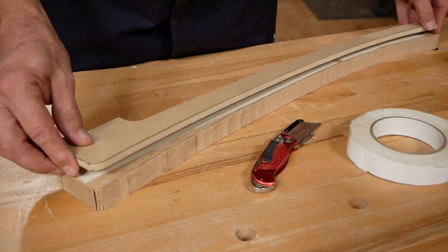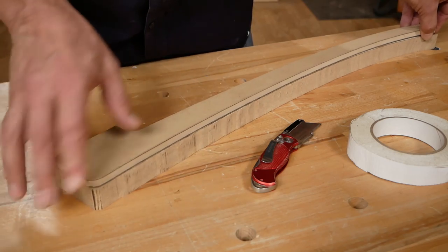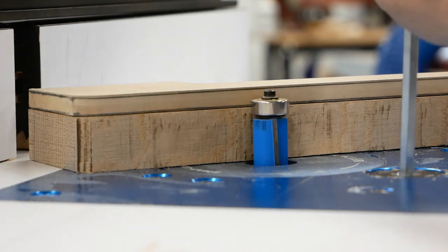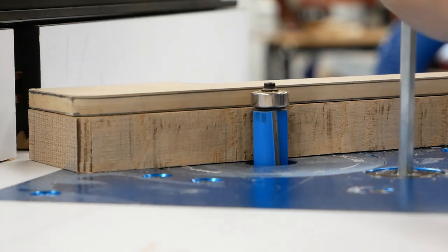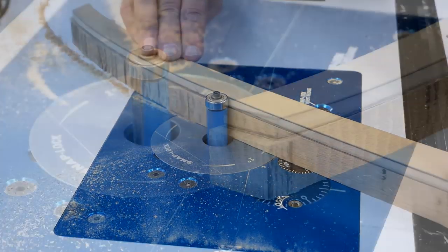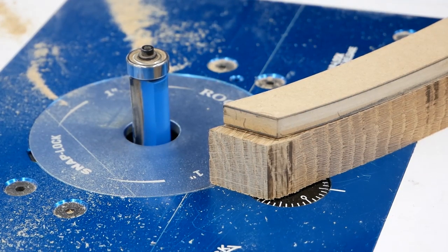Now we're moving on to template routing the legs to their final shape. I've attached the template to the leg blank with double-sided tape. I've chucked a flush trim bit into the router table and set the depth to align the bearing with the template. The bearing will guide the router to match the shape of the template. Don't use the router to shape the ends of the legs — the danger of tear out is too great.